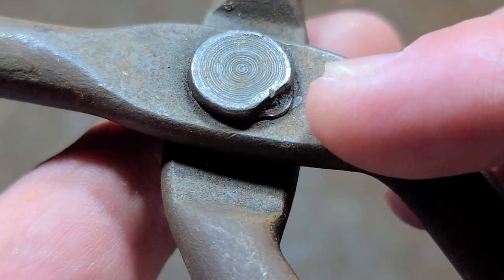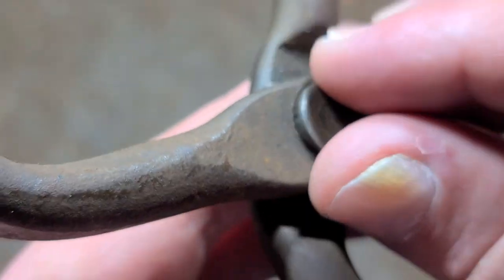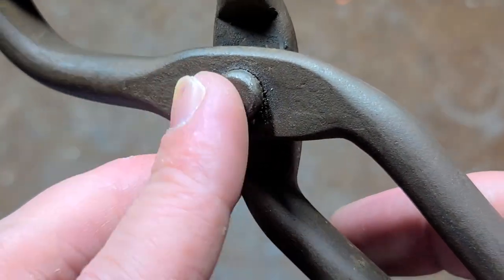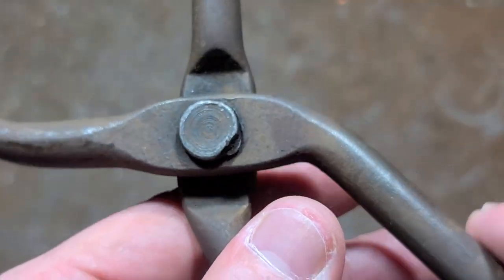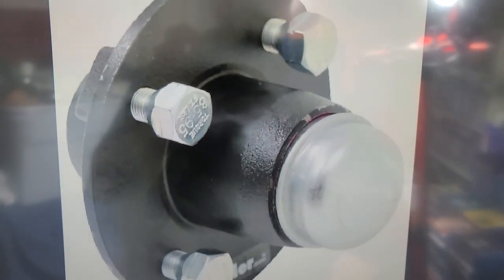This rivet is actually not a defect. There's a flat so that this rivet cannot rotate in the bottom section of the handle — only the upper section can move.